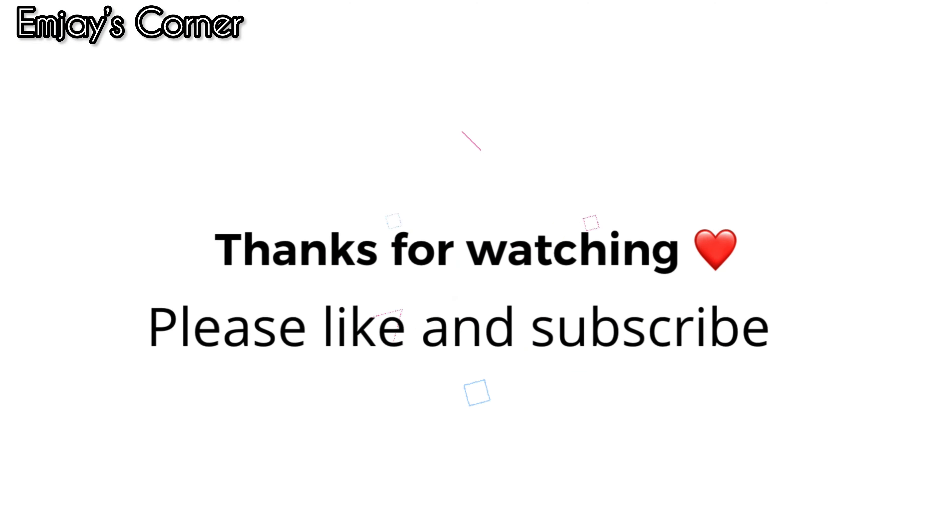Please give this video a thumbs up and subscribe to our channel if you haven't already. Thank you to everyone who keeps subscribing and commenting — I love you guys. I'll be seeing you in my next video. Take care, bye!